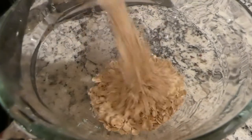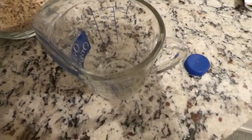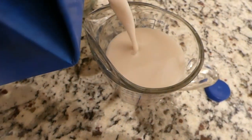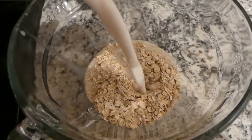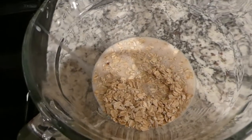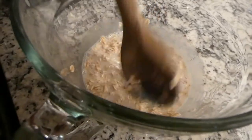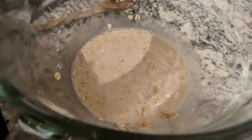We are putting it in a bowl — it has soaked overnight. We need one cup of unsweetened almond milk. We are going to put this together and soak it overnight. This is going to stay in the fridge overnight, so when you wake up in the morning it will be ready.